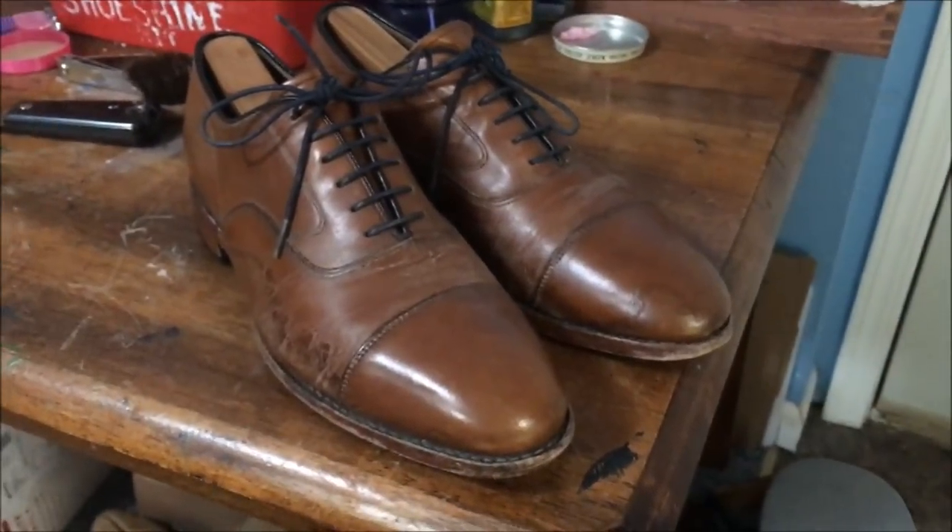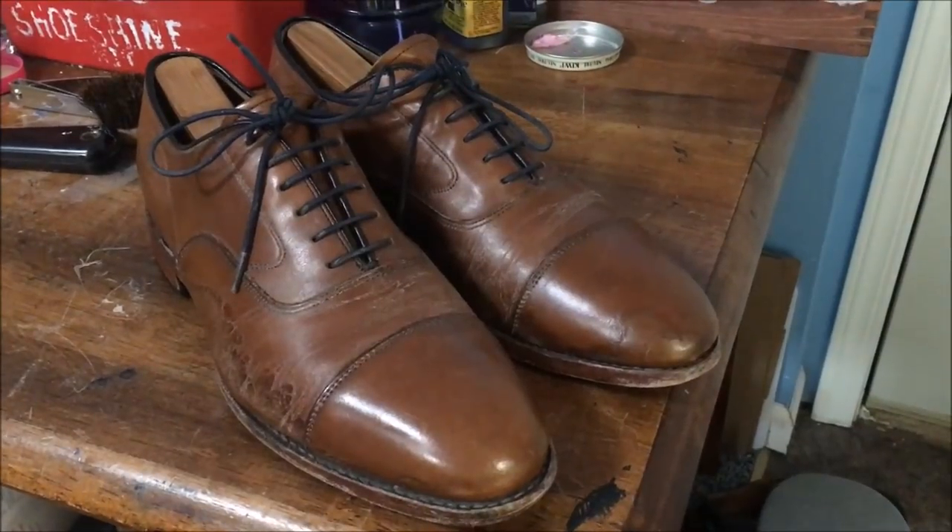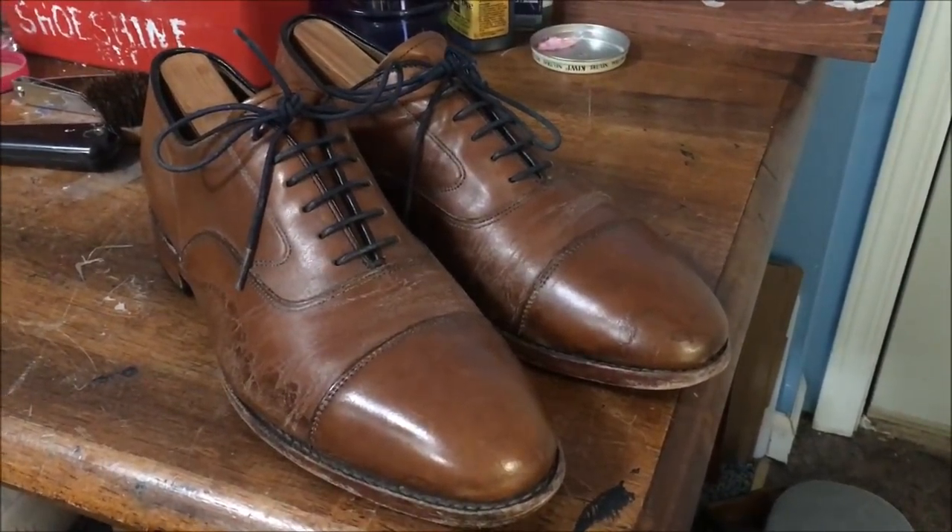Hey guys, it's Bob Powers. Today I'm going to see what we can do with this pair of nice Johnston and Murphy cap toe oxfords. This model is called the Melton.